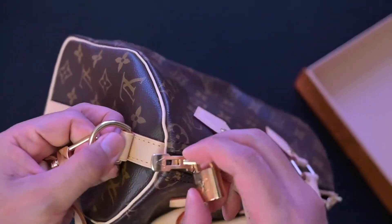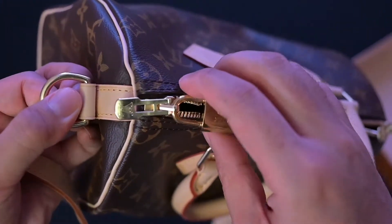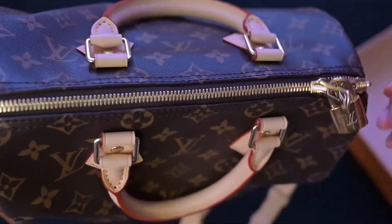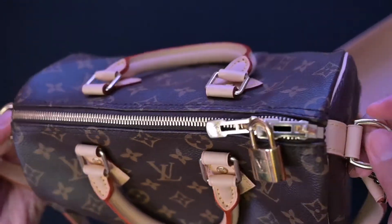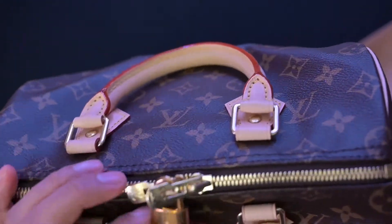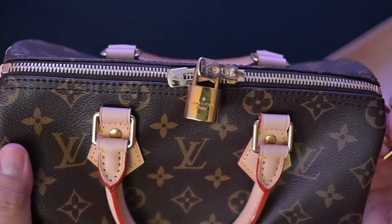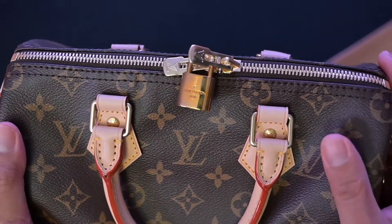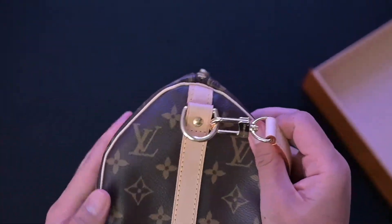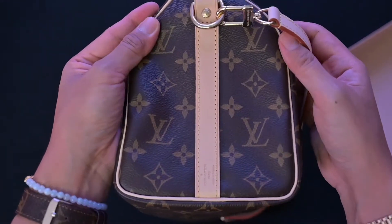There's something about the monogram — it's simple but elegant. Getting a closer look here, so I'll let you just look at the bag itself.